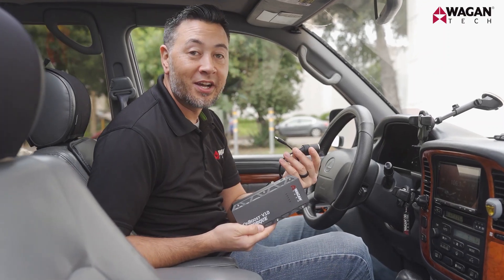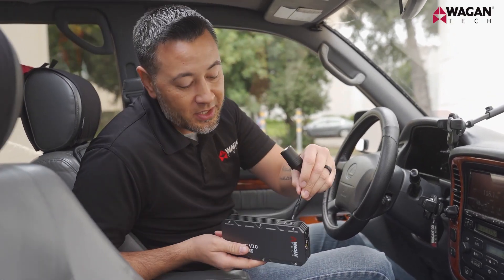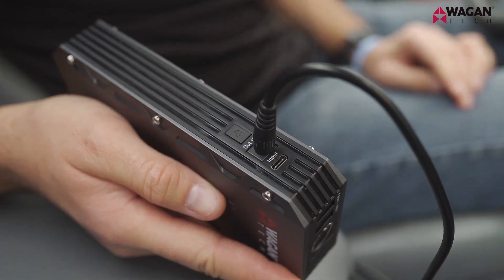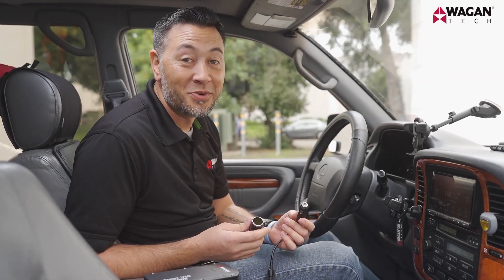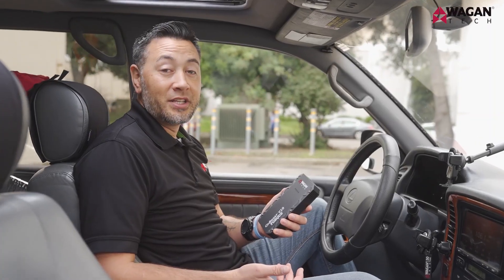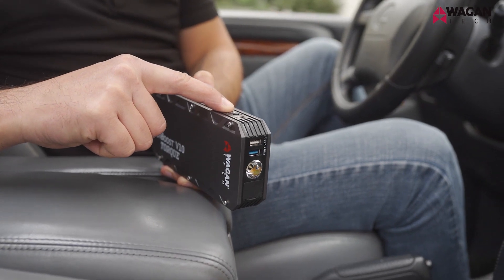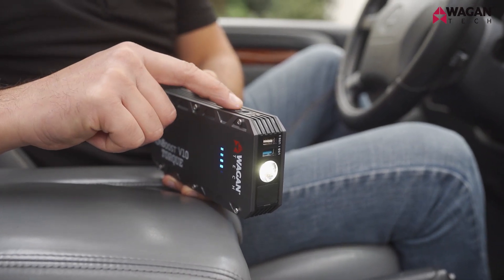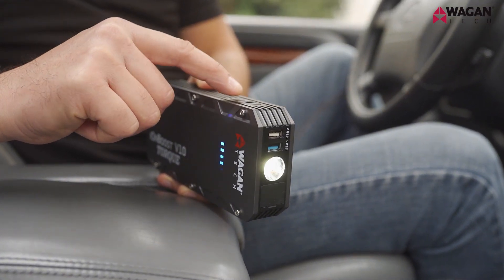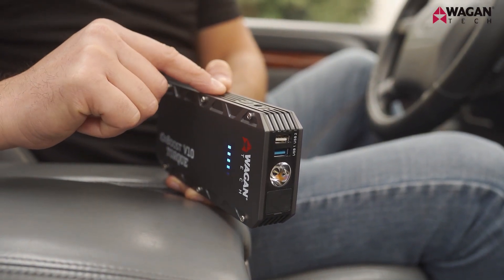To use the 12-volt DC socket on IonBoost V10 Torque models, it's real simple — just plug your accessory into the 12-volt DC output and it's ready to use. I'm going to plug it into a Wagon Tech heated seat cushion. To use the LED flashlight, simply press and hold the power button for three seconds. The light will turn on to steady mode. Press it once more for strobe and one more time for SOS. To turn it off, simply press the button again.